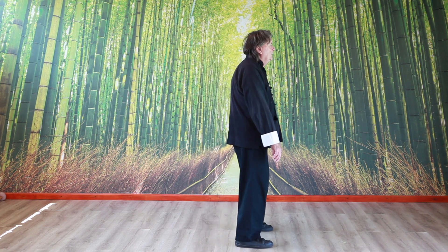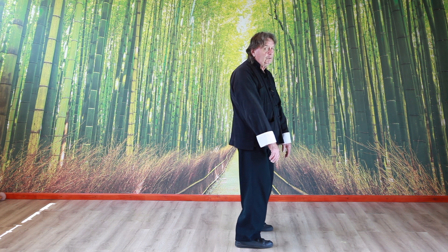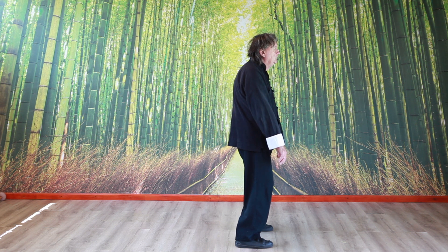Like this. And relax the eyes. We try to keep this posture all the time when we are doing Tai Chi. You can also use this posture as a standing meditation.